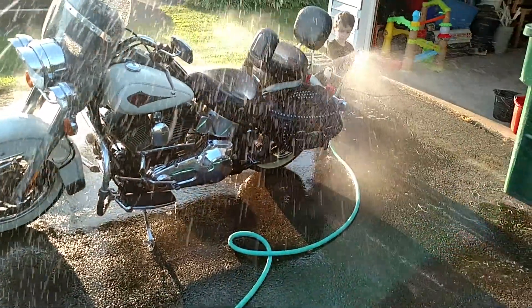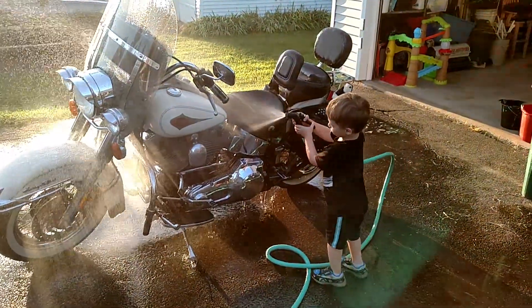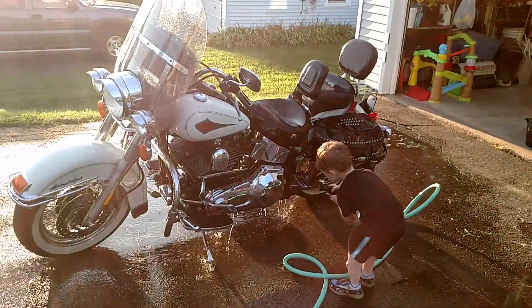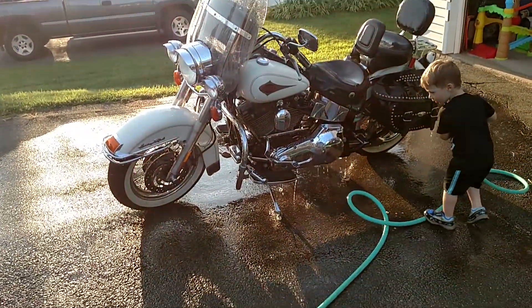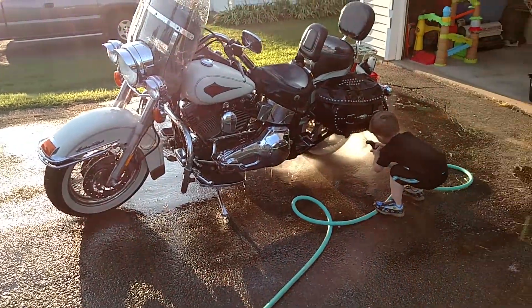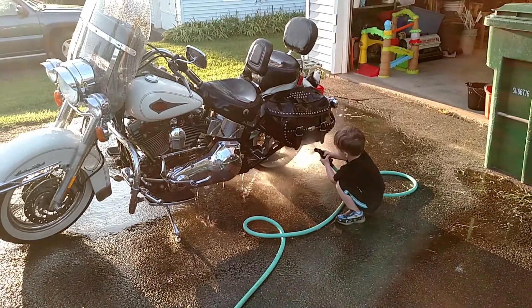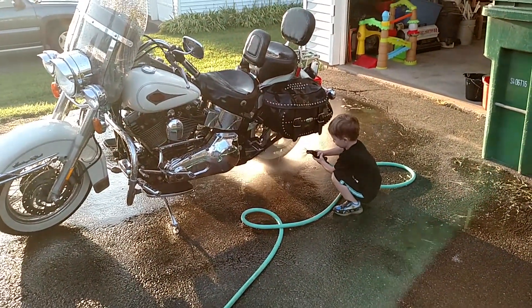Hey Zachary, come on this side, do the motor for me. Rinse off the motor down there, you go. Very good. Now do the front wheel right there. You're good. You're gonna do the back wheel — very good boy! Am I glad you're here because I'm too small to get underneath there.